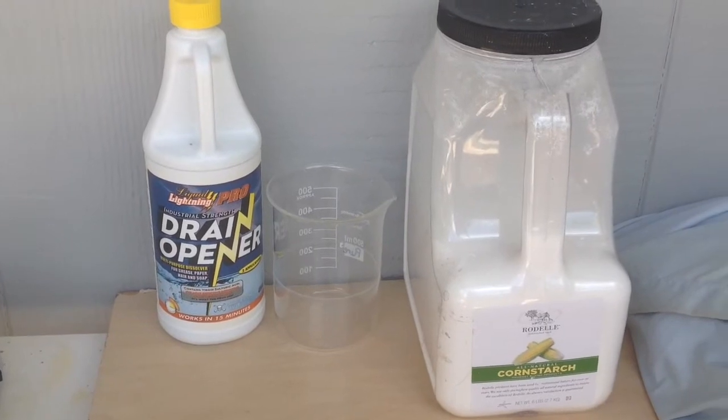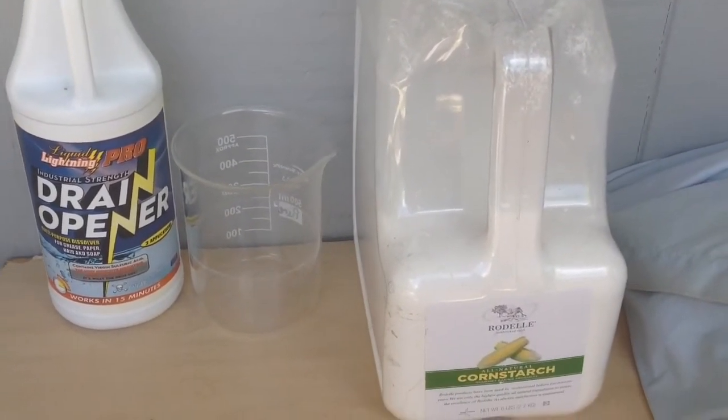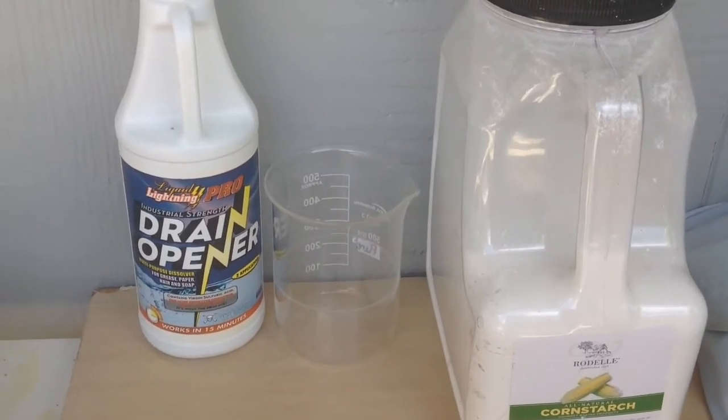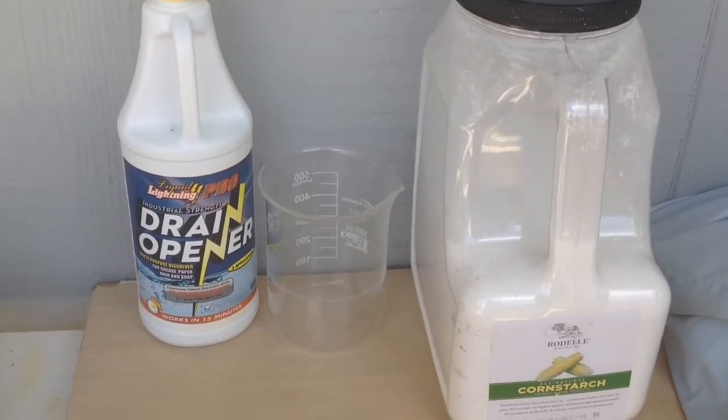Hey everyone, welcome back to Back Maxi, and today we're going to start a new series, hopefully, that'll be sort of exciting and popular, and it's going to be called Hot Acid Versus.